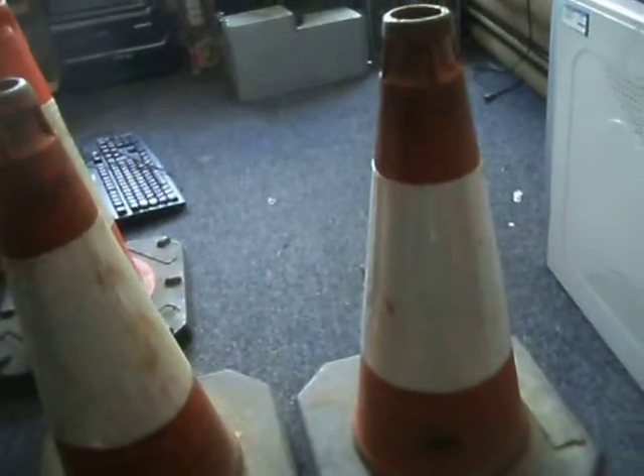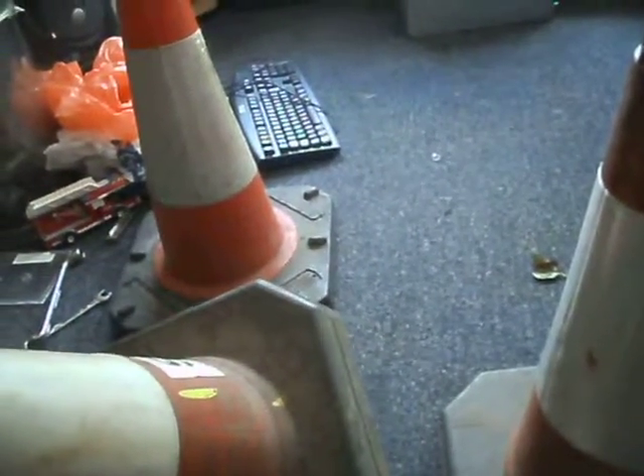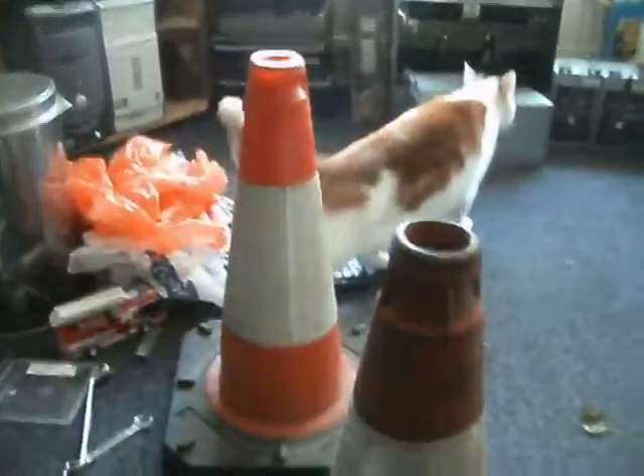Which is rare, because usually with older cones, the sleeves are the first thing to drop off. But these have still got them. I don't know why I prefer them with the sleeves — to me, they just look better.